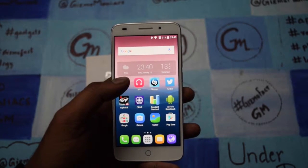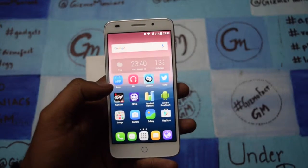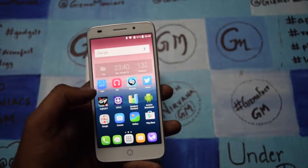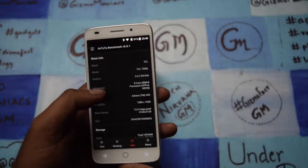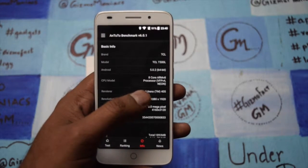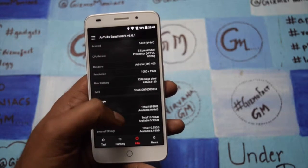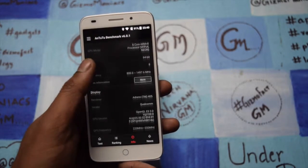The price point of the device is 10,490, which is a good price according to the screen. Let me go through the hardware specs. It comes running Android 5.0.2 Lollipop, running on an octa-core processor. It has a full HD display and comes with a 13 megapixel camera at the back.